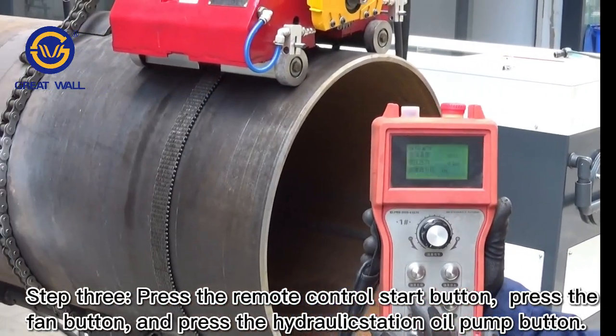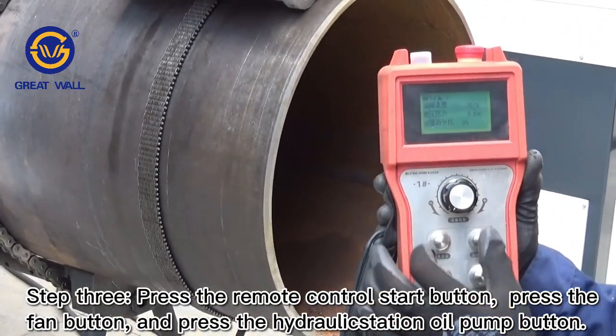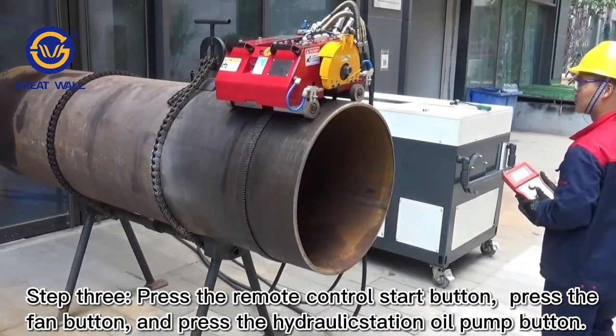Step 3: Press the remote control start button. Press the fan button, and then press the hydraulic station or pump button.